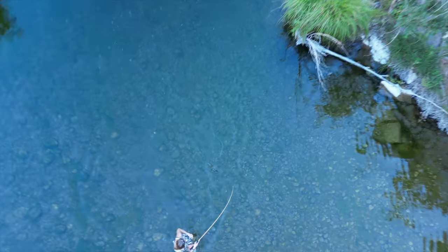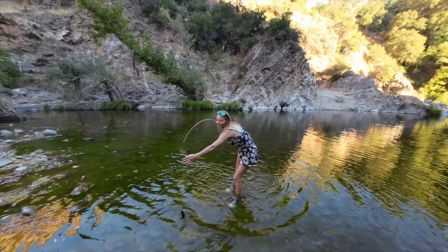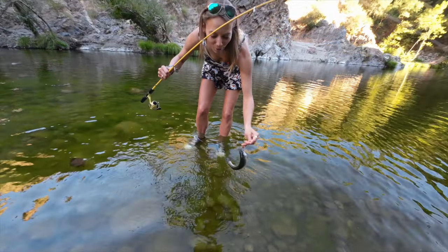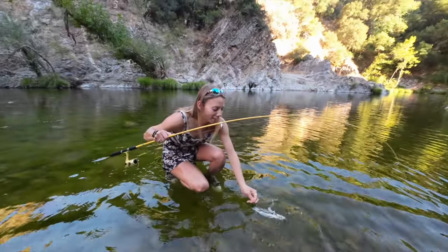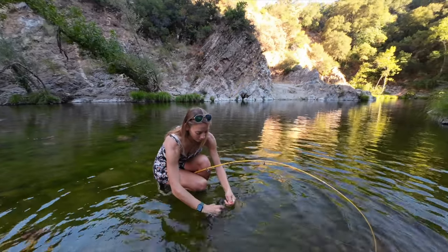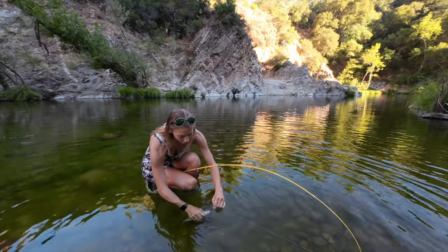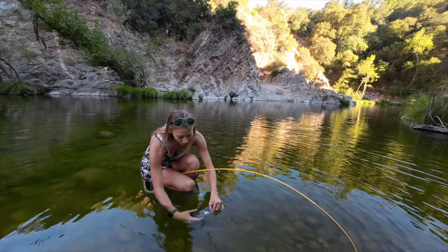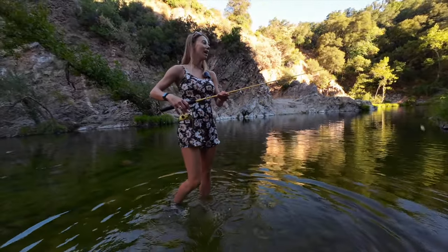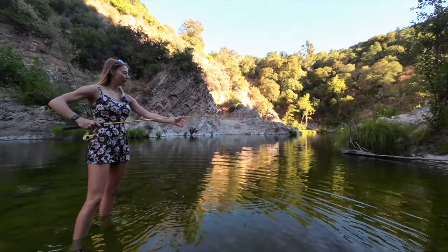The second fish is about the same size as the first one. We threw the first one back and this is about the same size, so it feels okay to release this one too. We're trying to figure out the minimum size requirement — it seems a little small, so we let it go as well.